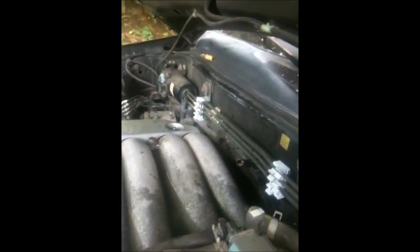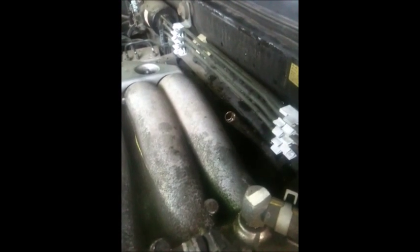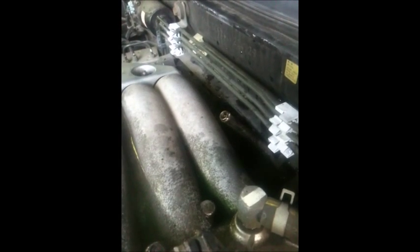Everything is back together — the reservoir tank is at maximum, this is full. Let the car warm up and give it a little RPM so air will come out. You can see the air coming out — you want it to be a steady flow, then put the cap on. It still has air packets inside so I'm going to keep doing it until I see a steady stream of coolant coming out, then I'll put the cap on.